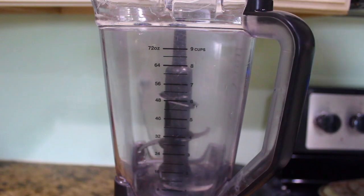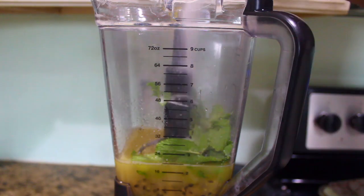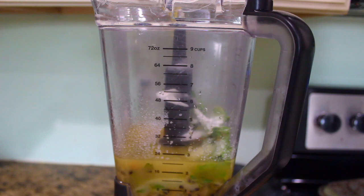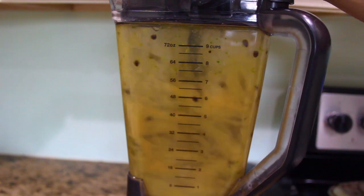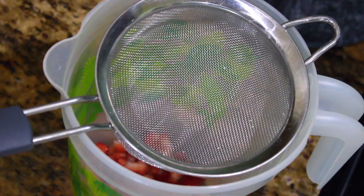Now I'm just gonna add the passion fruit, the lime, the mint, the sugar, and the vanilla, and I'm just gonna blend everything up. Now I'm gonna take my strawberries and I'm gonna place them in a pitcher.